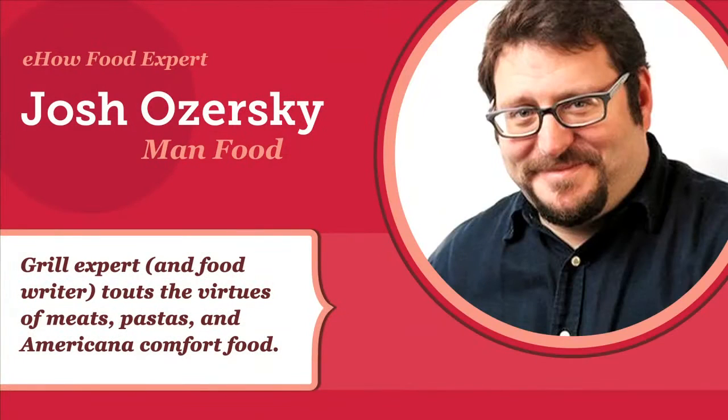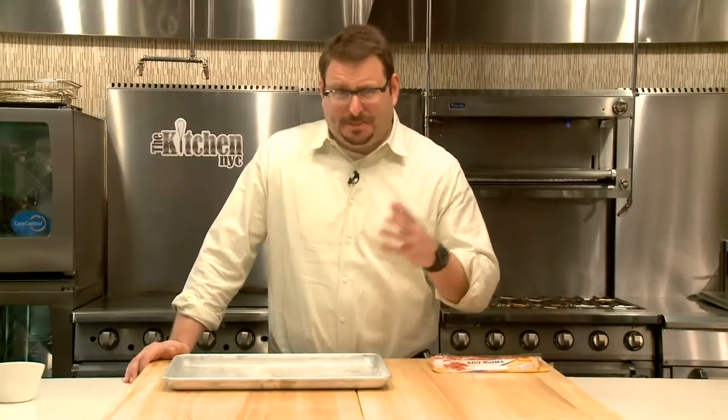Hi, I'm Josh Ozersky. Today I'm going to make bacon and eggs, it being the morning.